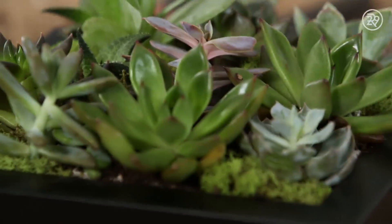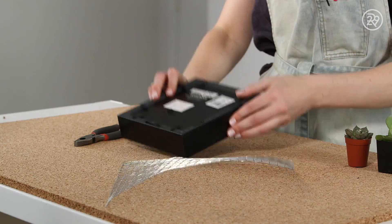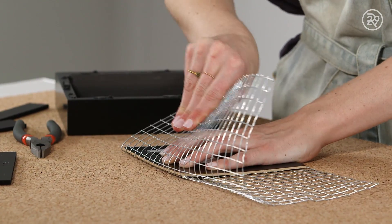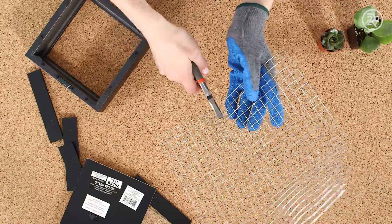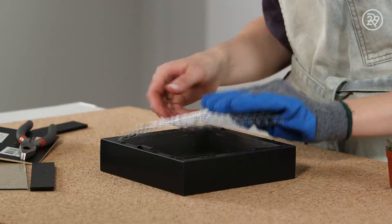This next hack turns succulents into artwork. You'll need chicken wire, a shadow box picture frame, and some pliers to start. Take apart your picture frame and grab the cardboard backing — I'm going to use it to measure the chicken wire. Fold the wire around the frame to roughly mark the edges, then take your pliers and cut this section out of the wire. You might want to wear gloves because the edges do get a little sharp.